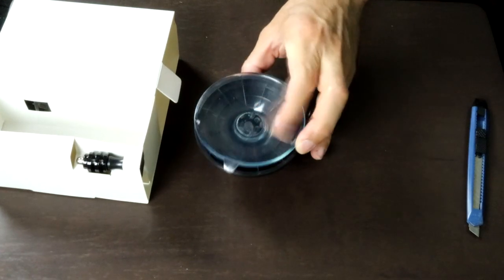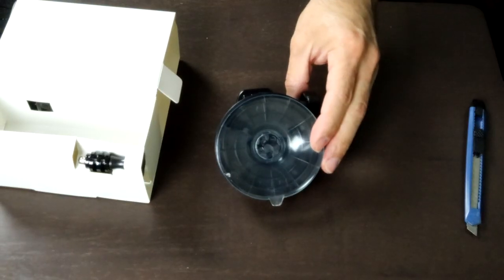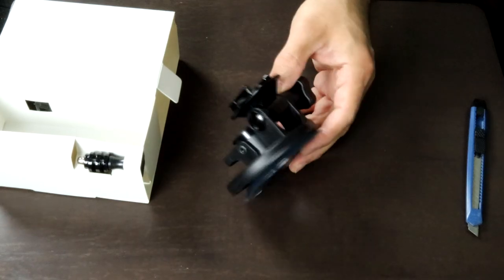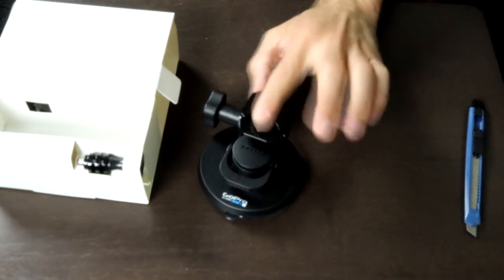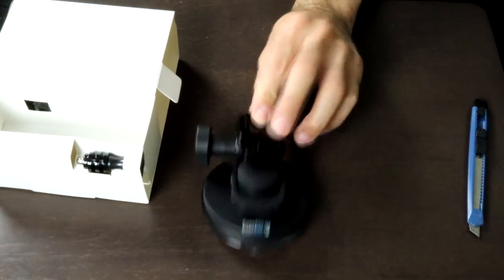I bought another one before and it was horrible — very cheap, it doesn't hold at all. I kept trying to mount it on the window and it kept falling off, and my GoPro just hit the dashboard really hard. I was like, nope, not using this anymore.